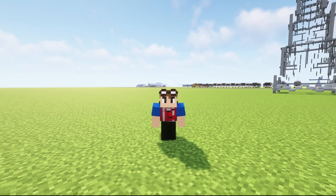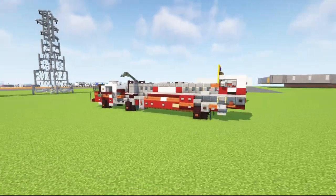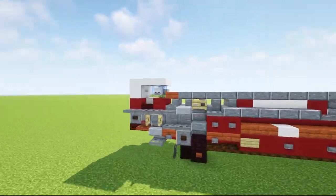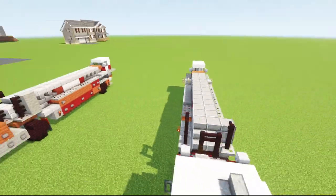Hello guys and welcome back to Foxyard. Today we are making the New York City Fire Department FDNY Tiller Ladder Truck. Here is what it looks like — it's a special truck since it has a trailer in the back with an extra cab, which you can steer the rear wheels just to navigate around the streets and the corners.